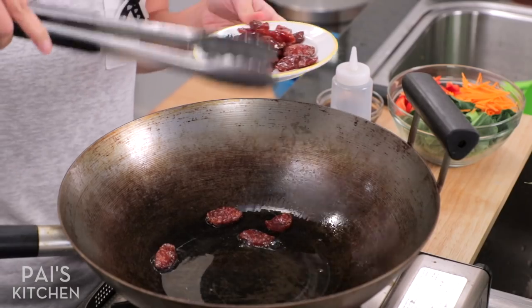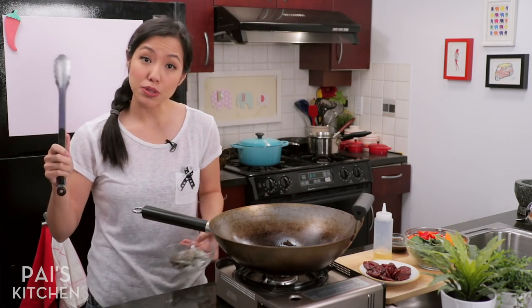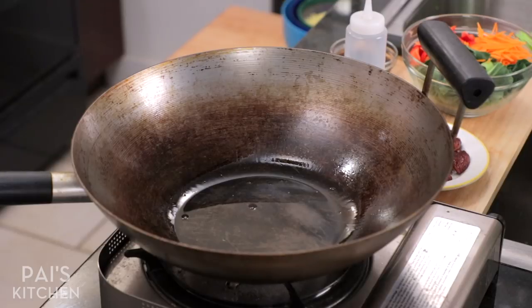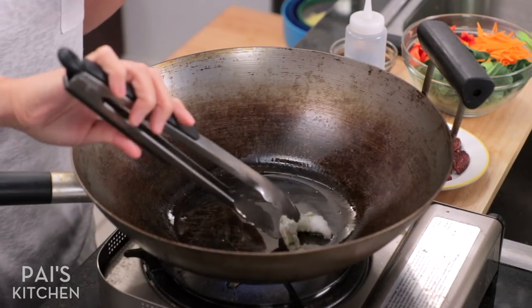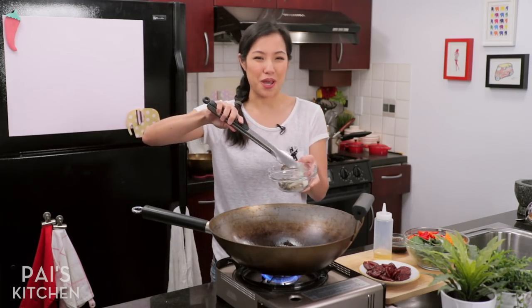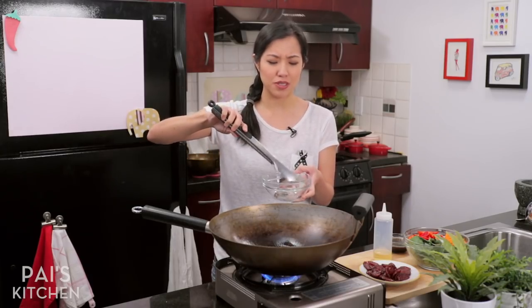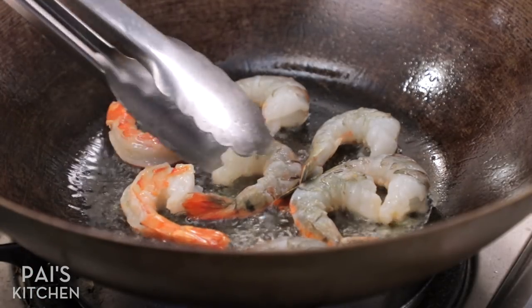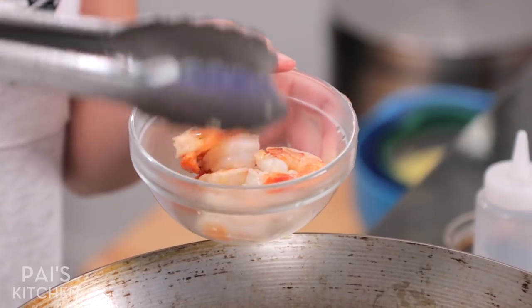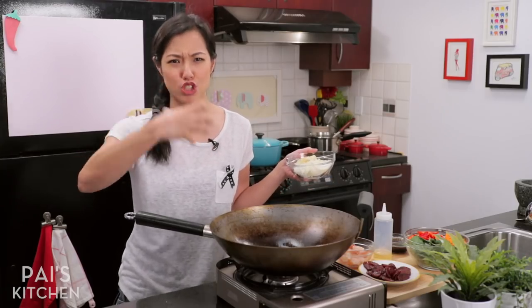Did I burn a couple? No, it's just extra caramelized — that's what I always tell myself when I burn things. Now I'm going to add one more protein, which is completely optional: some shrimp. Turn the heat back on. That oil is now well flavored with the sausage. Add the shrimp to sear. I always like to cook my protein separately so I can control exactly how done they are. Make sure you dry your shrimp to avoid oil splatters — just a few seconds per side, about 30 seconds each side, and they are done: firm, curled up, and orange.